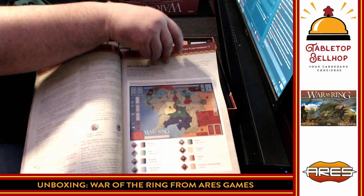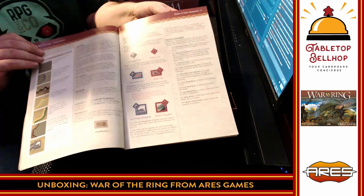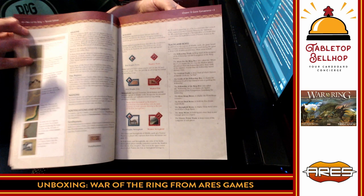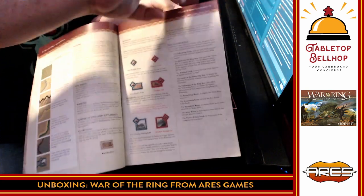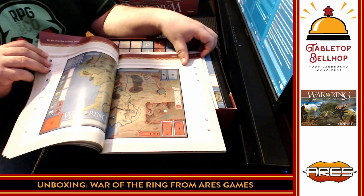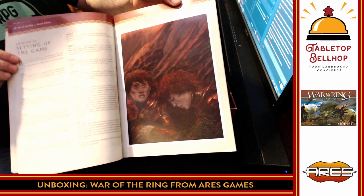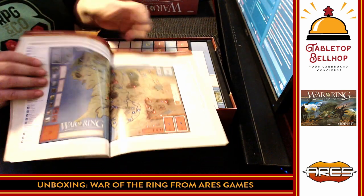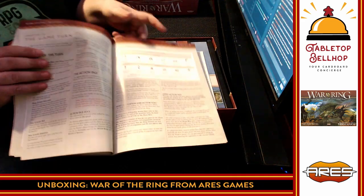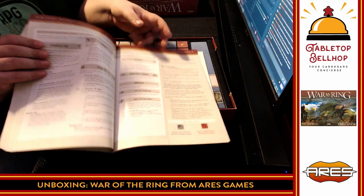Now we're starting to see a lot more text. Once we get into the rules it's a little chunkier. There are tons of examples, which is good, and lots of shots of actual stuff from the game. This is a war game, so you have all your terrain types and different types of borders — no hexes in this one. Another shot of the board. I'm going to guess that probably about half of this is going to be actual rules. This is going to be a heavier war game.